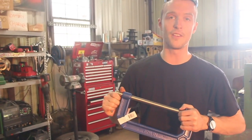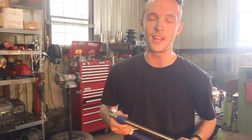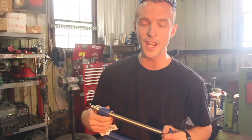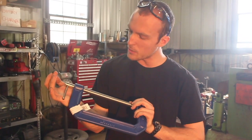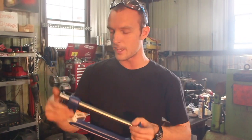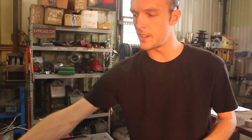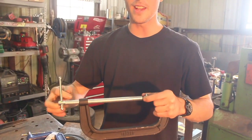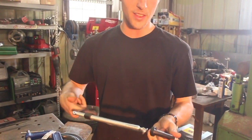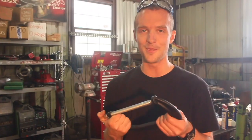I'll put links in the description to all these clamps. Friendly reminder: anytime you guys purchase anything through the Amazon links in the description, it doesn't cost you any more but it really helps out the show. The Irwin is honestly not bad — not a bad clamp at all — unlike the Bessie, which failed catastrophically the very first time we used it. I realize it's the lightest one here, but I wasn't able to find anything heavier in close to the same price category. So, thanks for watching.